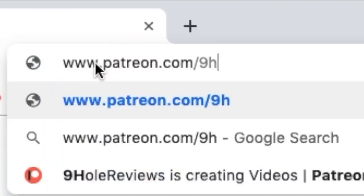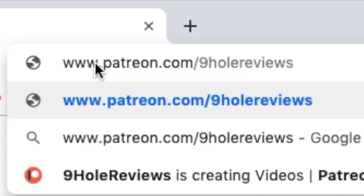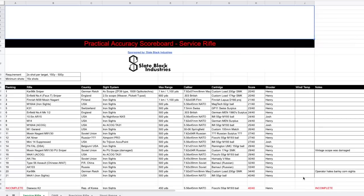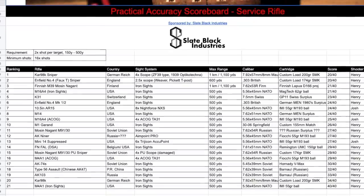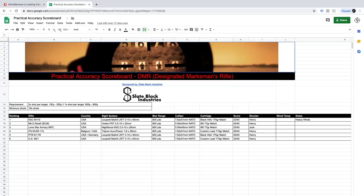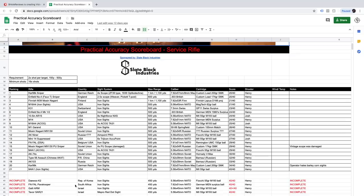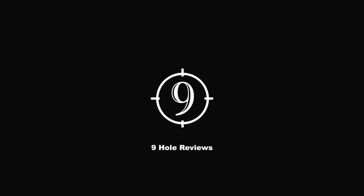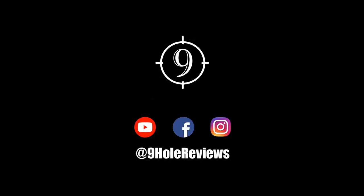Do you enjoy arguing with other viewers on the internet about which rifle performed better on practical accuracy? We have a solution for you — go to our Patreon page and scroll down, you'll find the practical accuracy scoreboard where we have ranked and compiled all the data of all the firearms we have tested on the practical accuracy course. It's already separated into different categories so you can get back to your argument as quickly as possible. Whether you decide to support us via Patreon subscription or just as a normal viewer, we thank you.